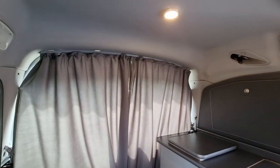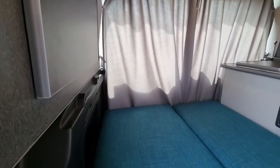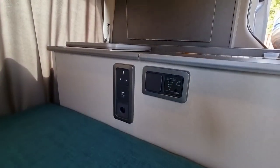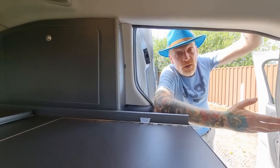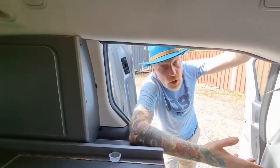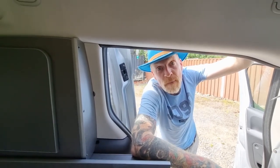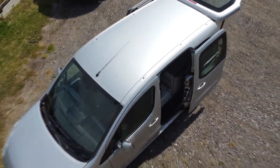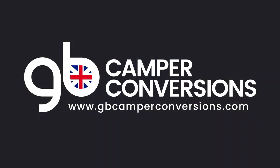We have a website: GBCamperConversions.com. There's a contact form on there, a phone number — you can get in touch, ask questions, and make an enquiry. We're happy to speak to you. If you want to, subscribe to the channel, like the video, and turn on notifications so you're automatically notified the next time we do one. Thanks for watching — we'll see you in the next one.